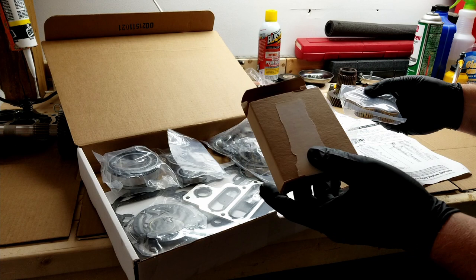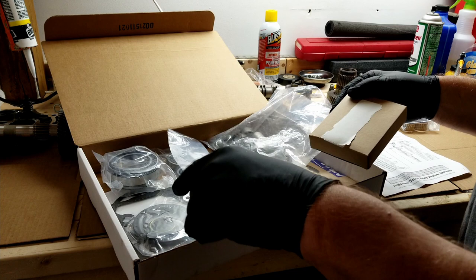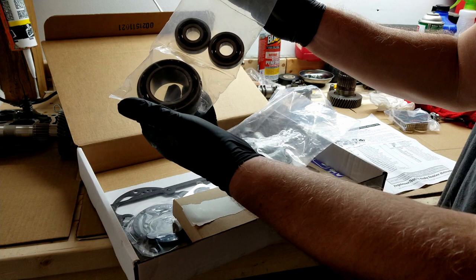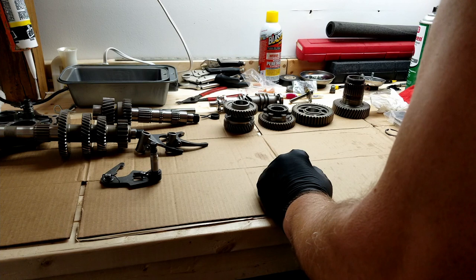Here's the rebuild kit I ordered off eBay. It comes with all the bearings you need for the shafts - I'm going to leave them in the box for now. It's got a nice gasket kit with more gaskets than I need. I don't need to replace the oil pan gasket or the one where it connects to the motor. It has all new bearings - the main drive bearing and the trap door bearings.